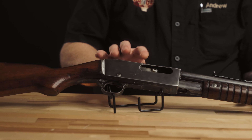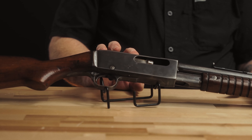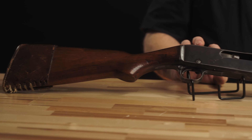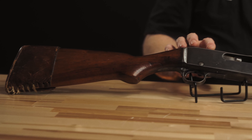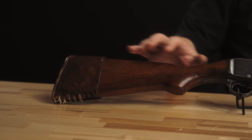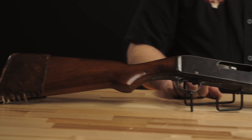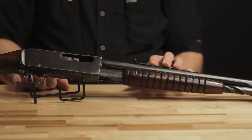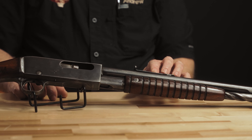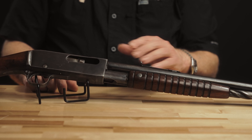We have the 22-inch barrel. These guns were all rust blued and were made from 1914 to 1934, so this particular model lasted 20 years and was replaced by the Model 141. The 141 was mechanically identical, with different sights and stock dimensions — a little straighter, a little taller sight, but mechanically identical. There was also a Model 14 and a half, which was the same rifle scaled down slightly to accommodate the 38-40 Winchester and 44-40 Winchester cartridges, making it a direct competitor to the 1892 Winchester.